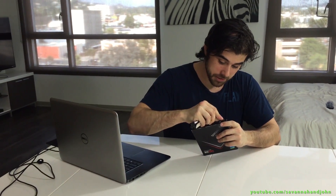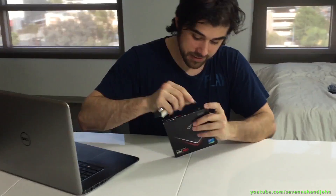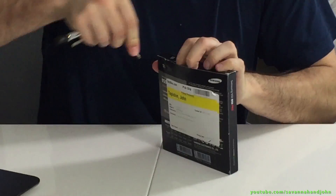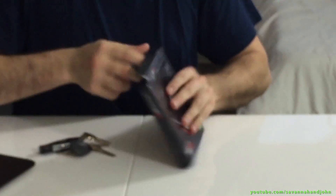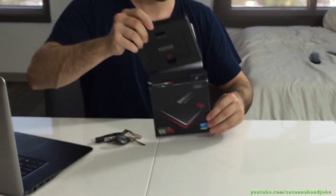Alright, we've got our trusty keys here so I don't completely destroy the box. Here we go. That was not so difficult — and I destroyed the box even with my keys.